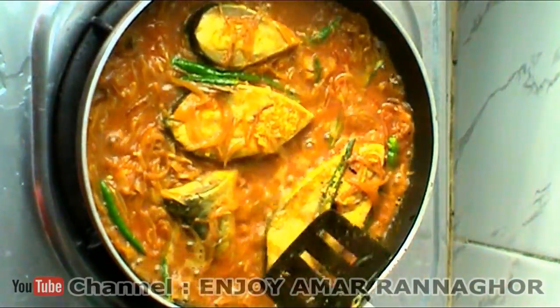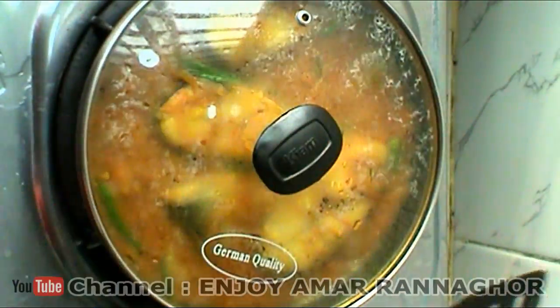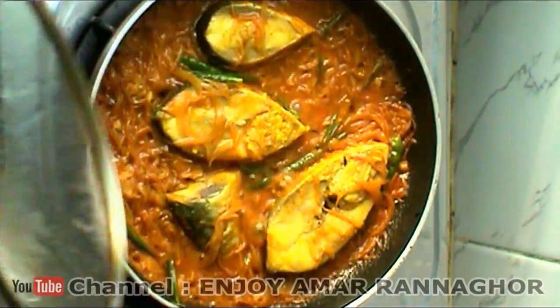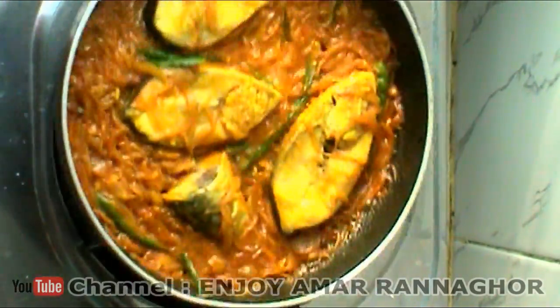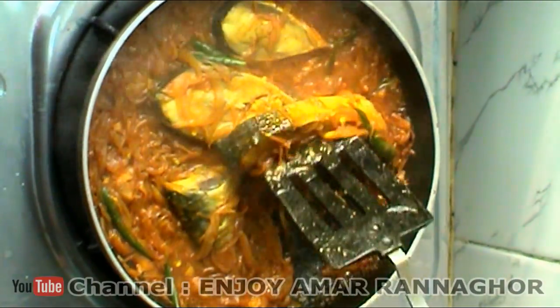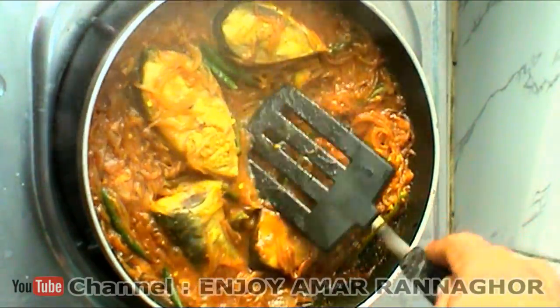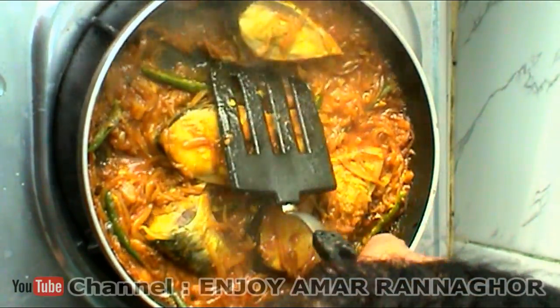I will take a few minutes to put it in the pan. When it comes to it, we will take the small oil. Now let's take the final oil. After 6 minutes, the oil is very fresh. We will have to take the oil and heat the oil.